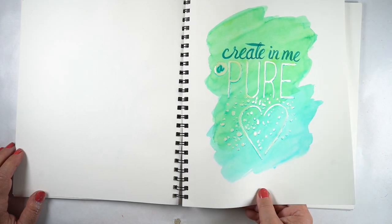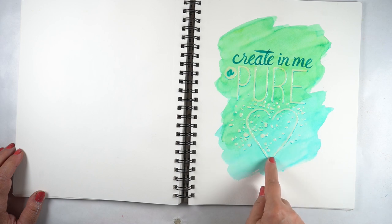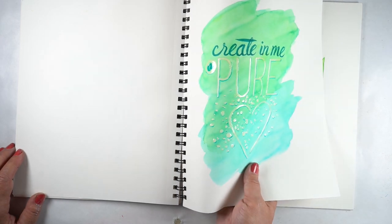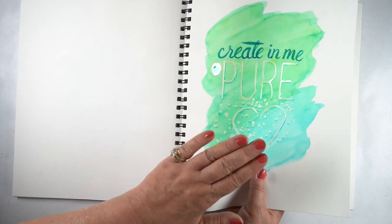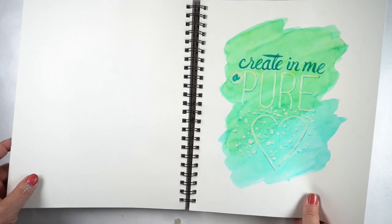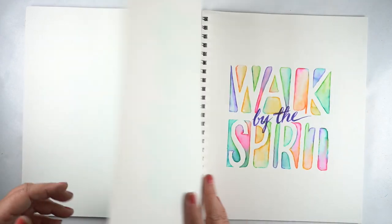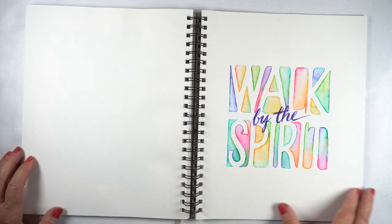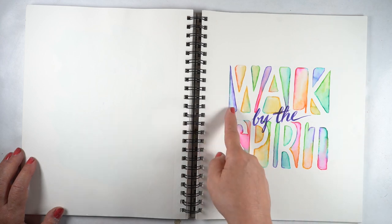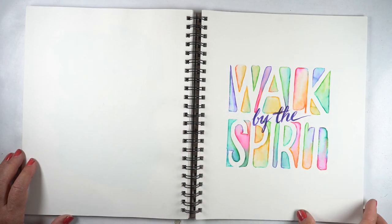'Create in me a pure heart' with just a wash of color. I used a white pen and then added something called glossy accents on top. If you use glossy accents in your Bible, make sure you let it dry completely because it is a glue — an actual adhesive — so you want to make sure you don't glue your Bible pages together. 'And walk by the Spirit' — this was an exercise in negative lettering, where I was only coloring the spaces in between the letters, not the letters themselves.